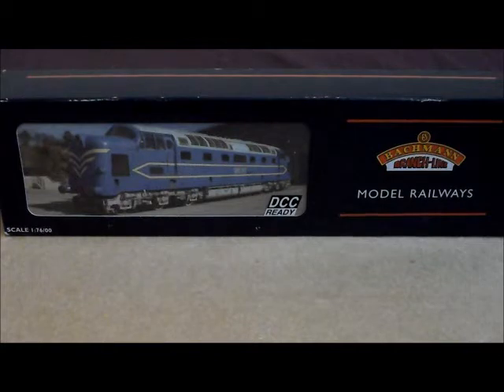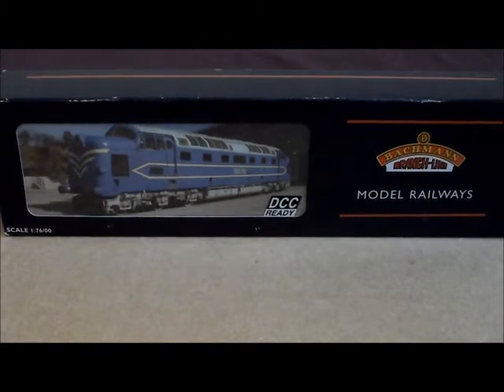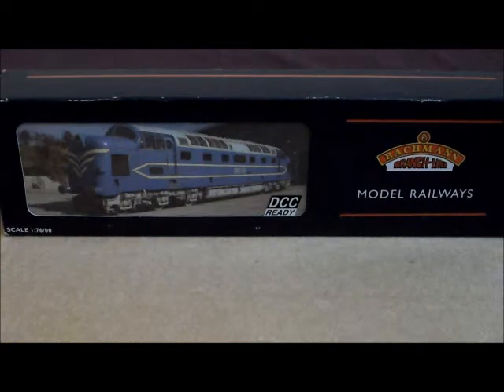This is the NRM Deltic, which Bachmann did a few years ago. When people knew this was coming out, they went absolutely mental and basically sold them all within, I think, a few weeks. Then Bachmann did another batch of them and they sold out pretty quickly. I missed out both times, even though I really did try to get the model, and I ended up buying it off eBay. It came in very good condition. I've had it a while now.